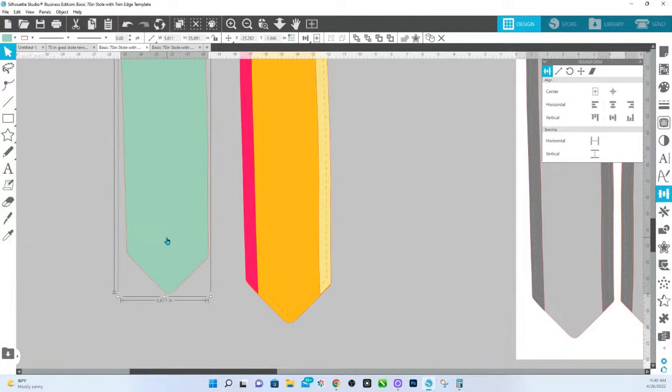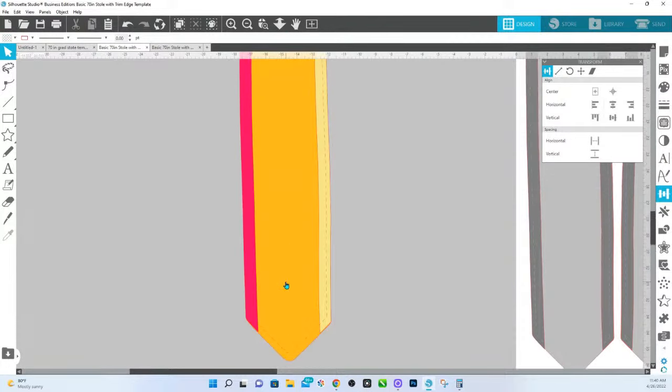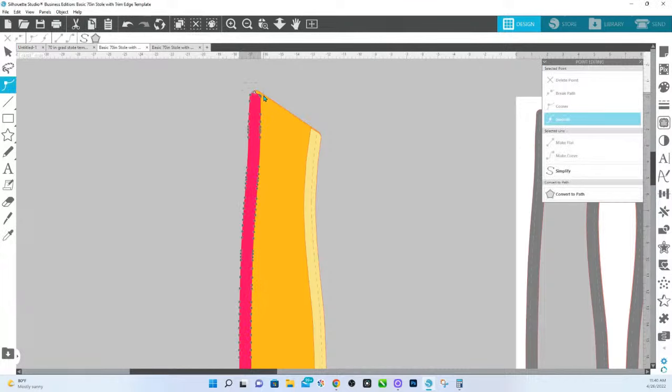That is the original bleed. We don't need that one, so we're going to delete that. This up here should be bleed, so it shouldn't matter. But if you want to extend it up, just double click to bring up your edit points, hold down Shift, drag and select over those top edit points only, let go of Shift and your mouse, and use the arrow keys on your keyboard to extend that up.